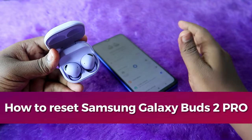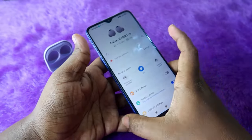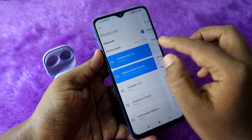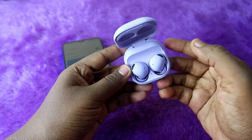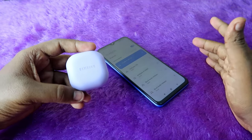If you face any connection-related issue on your Samsung Galaxy Buds 2 Pro, the first step is to unpair the Galaxy Buds 2 Pro from your smartphone. Just go to the Bluetooth settings and unpair them. After unpairing, place both earbuds into the charging case and close the charging case door.